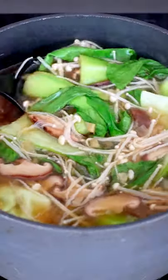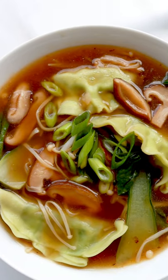Add some enoki mushrooms and of course your favorite dumplings. Top with spring onions and enjoy your bowl of goodness.